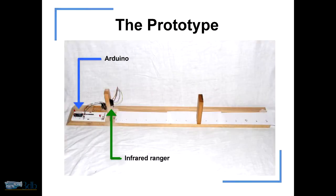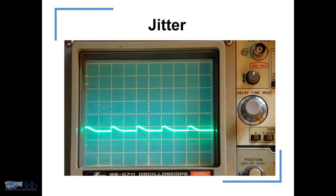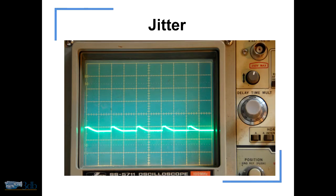I put together a prototype once I had all the parts — it was really basic, just a single ranger and an Arduino. Testing the prototype, I ran into a very large problem: jitter. The data coming back from the ranger had lots of problems. An oscilloscope trace shows the amplitude of the signal — that should be a straight line because it's showing a constant distance, but it wasn't. The computer thought the distance was constantly changing thousands of times a second, very drastically, which really isn't helpful when you're trying to figure out where a hand is.